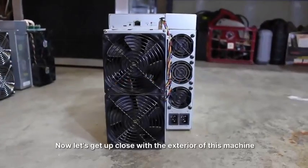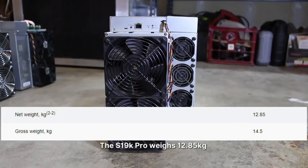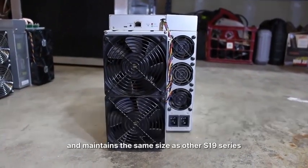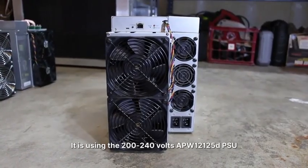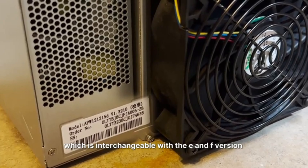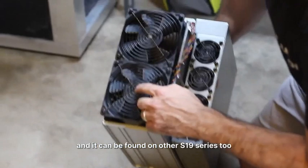Now, let's get up close with the exterior of this machine. The S19K Pro weighs 12.85 kg and maintains the same size as other S19 series. It uses the 200-240V APW-12125 DPSU, which is interchangeable with the E and F versions and can be found on other S19 series too.